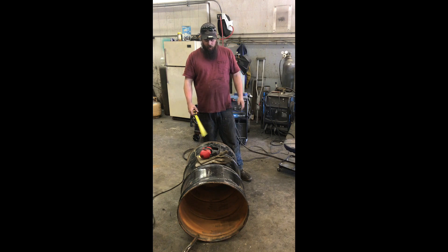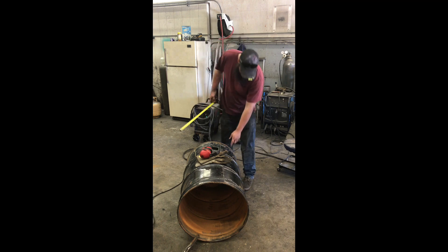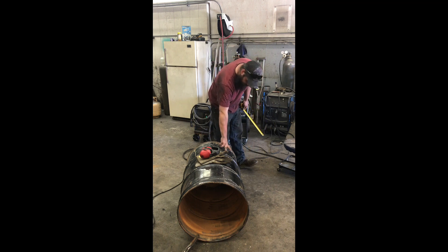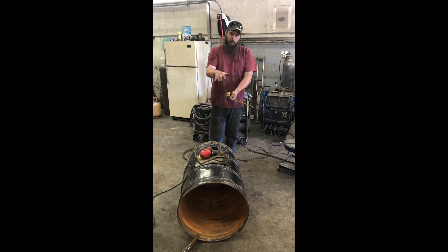We're going to use the corrugation — not the one I'm pointing at, but the one back here. Pulling eight inches out of it, I'm going to cut about a third of the way up the flare, then rip eight inches off of this section right here, and then we can shorten the barrel down and put it back together. So I'm going to get to cutting on this.